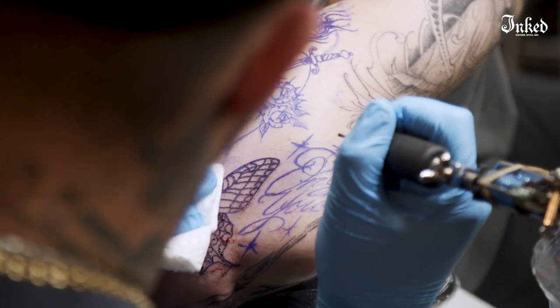I started tattooing in like 2001, so it was about that time it started becoming more acceptable. For the most part, I had friends when I was younger that were like, I want fine line stuff, I want it to look like it was done in California, and at the time I was just doing traditional tattoos because that's what the guys who taught me did.